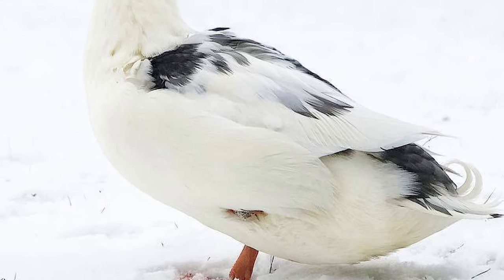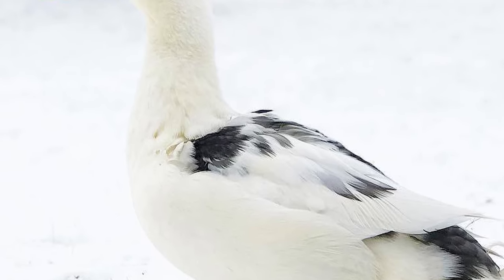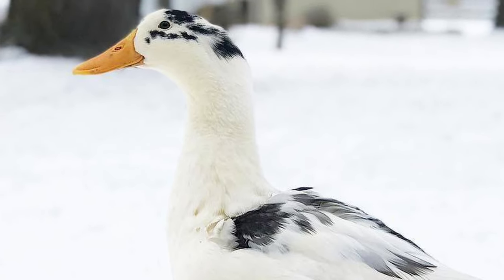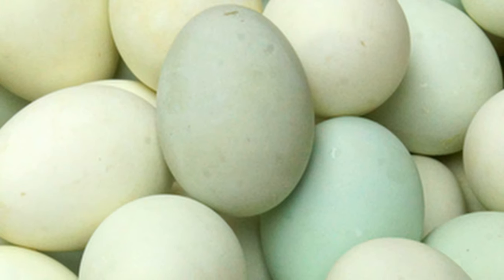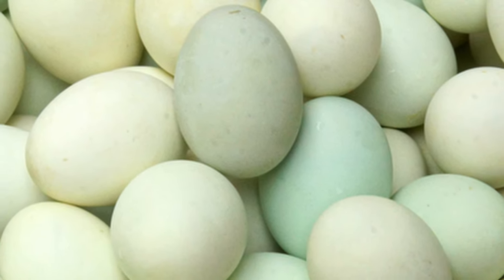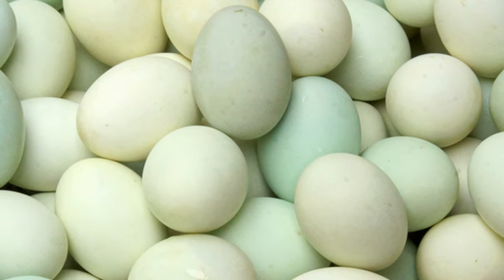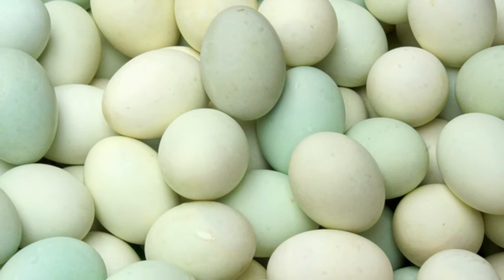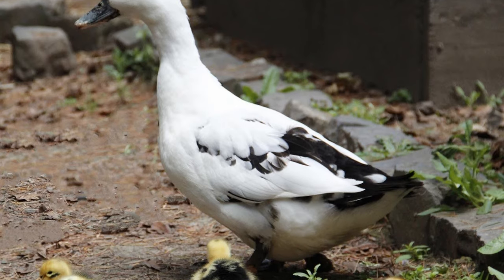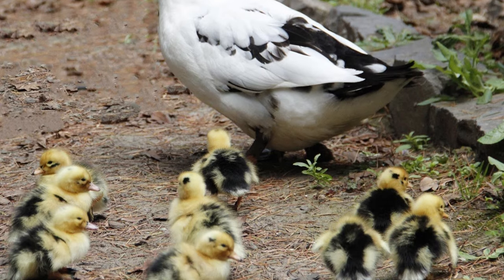Anconas are hardy, adaptable, all-purpose ducks with a calm disposition, and flourish in most climates. They make excellent layers, typically producing between 210 to 280 white, cream, or blue-tinted eggs annually. If allowed, ducks will go broody and are generally good mothers.